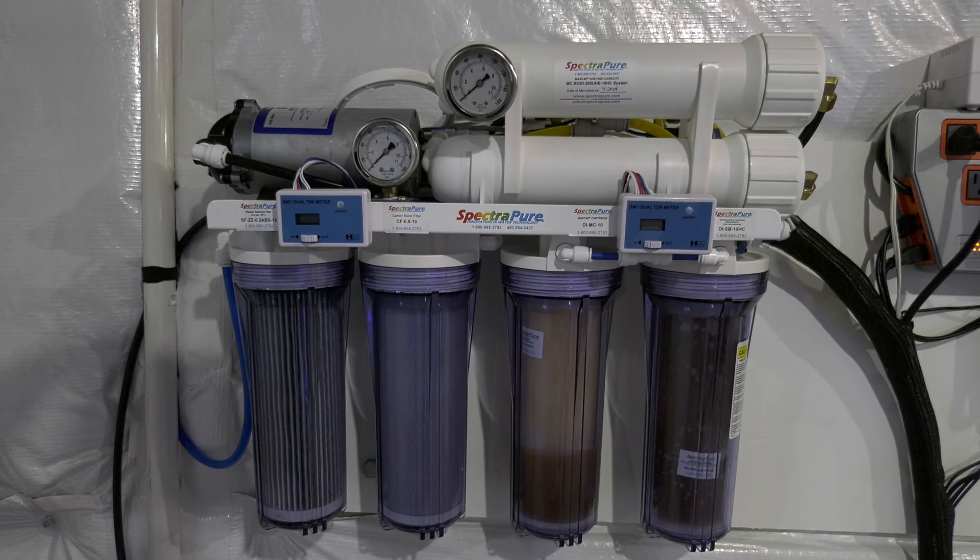A common aquarium disaster is an RODI unit overfilling an RODI holding vat. Now if you catch the overflow early on, you can contain the spill, but usually these overflows happen at night or when you're not around, so relying on luck to have you nearby is a really bad strategy. Here's how to use tank automation to prevent your RODI unit from overfilling your RODI holding vat.